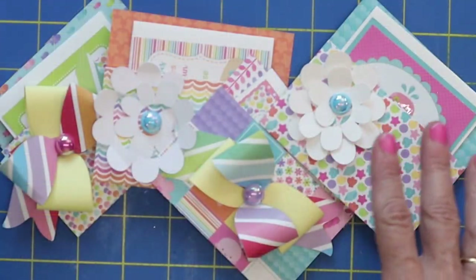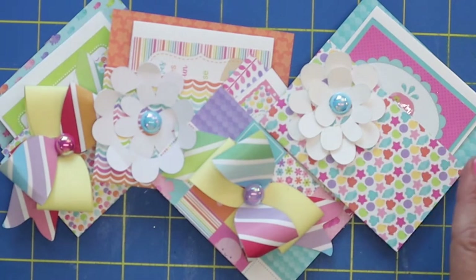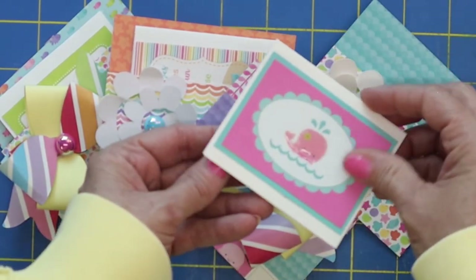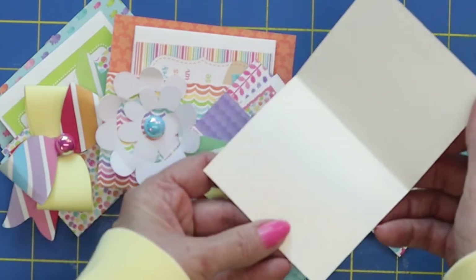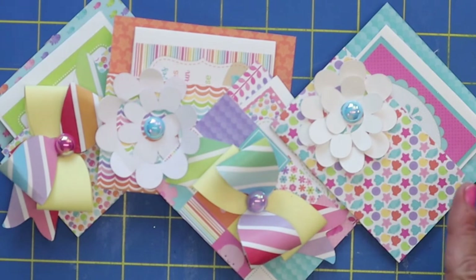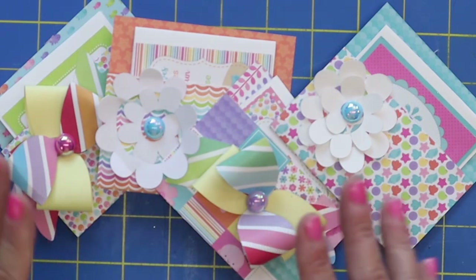Thanks for watching. I know this was a real quick video — I just wanted to show you how much fun I was having with these cute little mini envelopes and cards. I hope maybe I gave you some ideas of something that you could make this week. So go have fun, happy crafting, and I'll see you on the next video. Bye-bye.